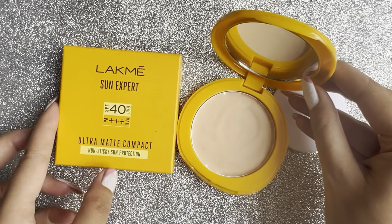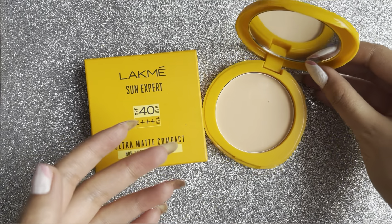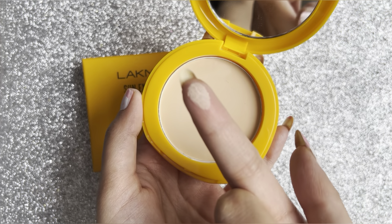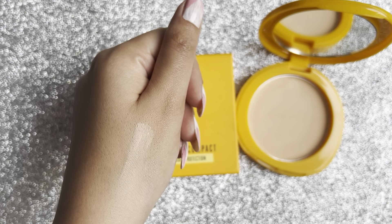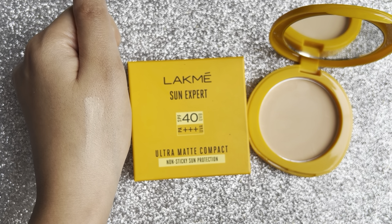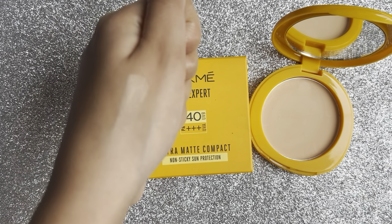I know many of you are using this and some people also want to try it. There is a problem with this compact — it comes in only one shade. I wasn't sure if this shade would suit me. If you have a neutral undertone with a whitish skin tone, you can definitely go for it. If you have a darker or dusky skin tone, it may give a white cast and won't look great on you.